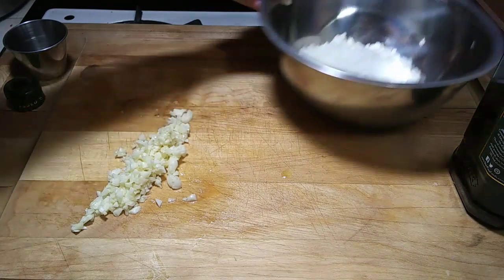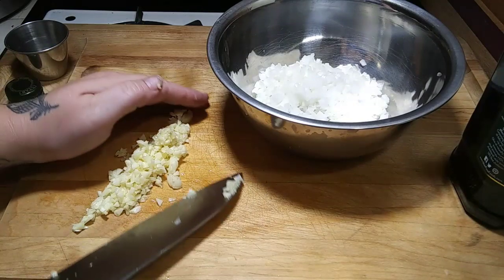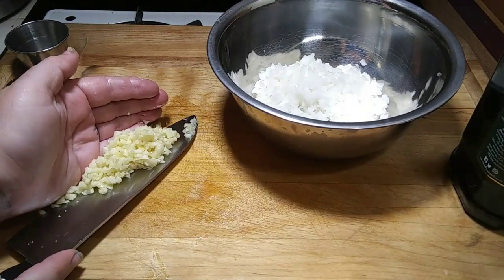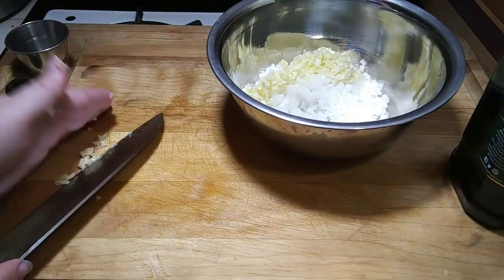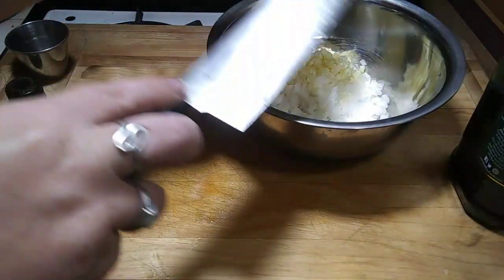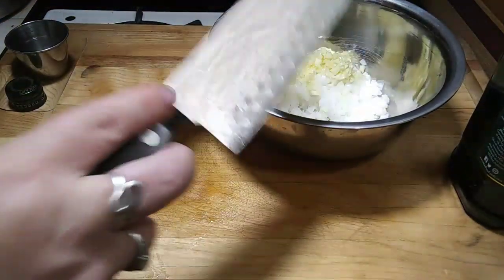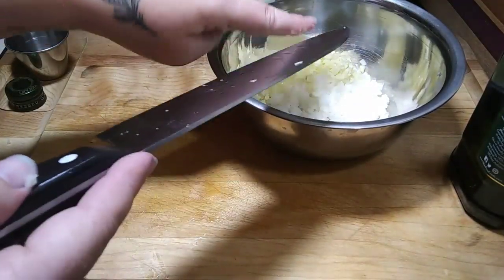Just like the onions, you want your garlic finely, finely chopped. If you don't like garlic as much as my family does, you can use two or three cloves. But garlic is really, really good for you and really yummy. So I like using a lot, with like everything.